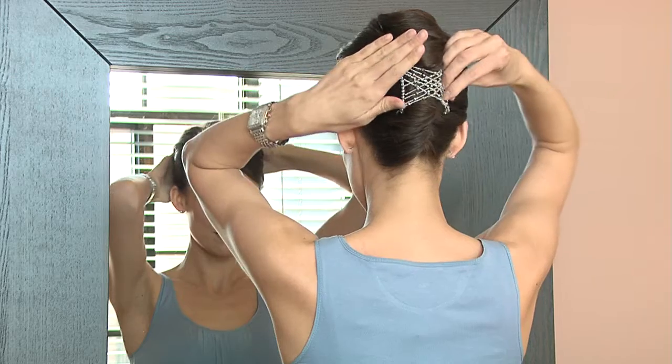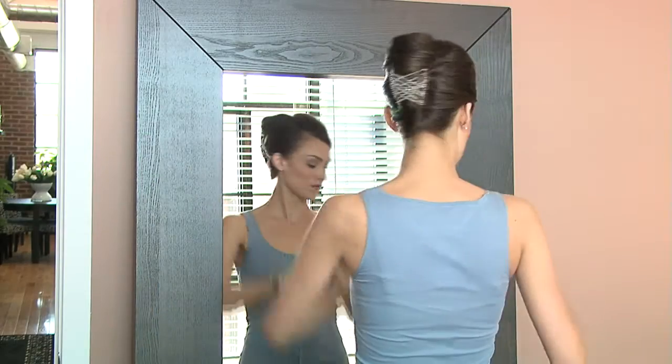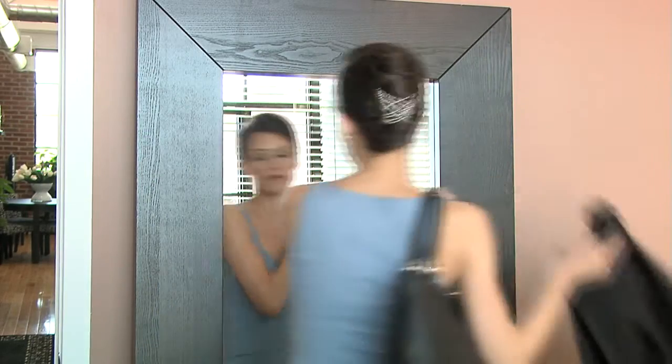Late for work? Hair not quite right? Just slide in Upsing for a polished, professional style.